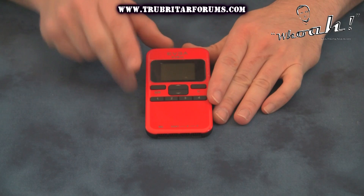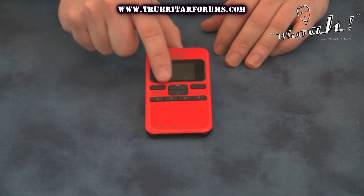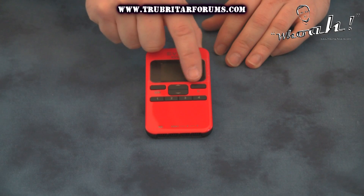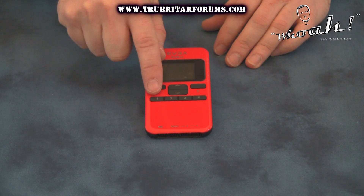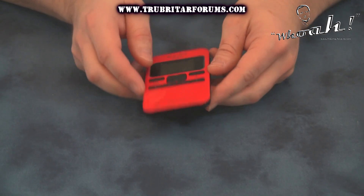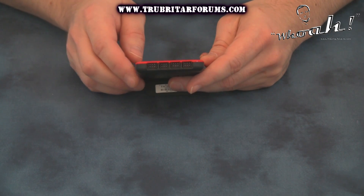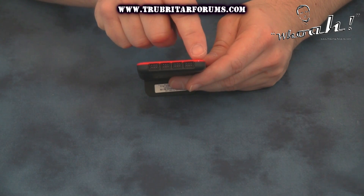On the front of the EVBot you have your LCD display screen, your enter button, directional up and down button, as well as a cancel or backspace. On the bottom we have four profile keys for saving your overclocking profiles onto this device. Also on the bottom of the EVBot we have the ability to hook up a motherboard and up to three VGA graphics cards.